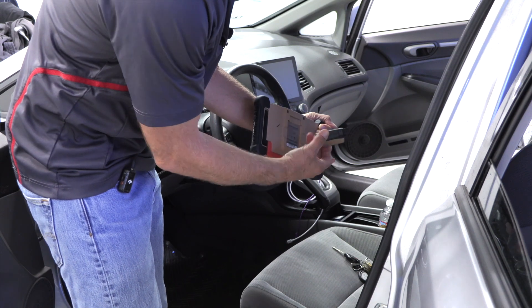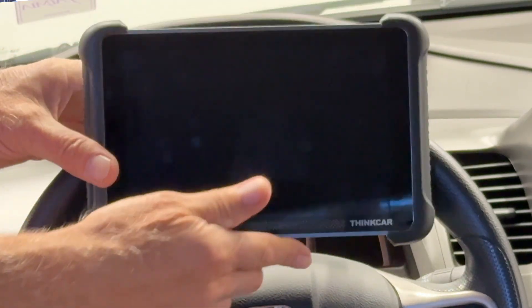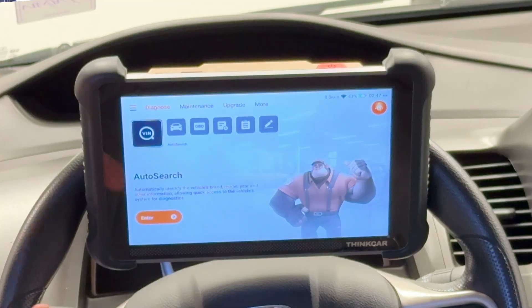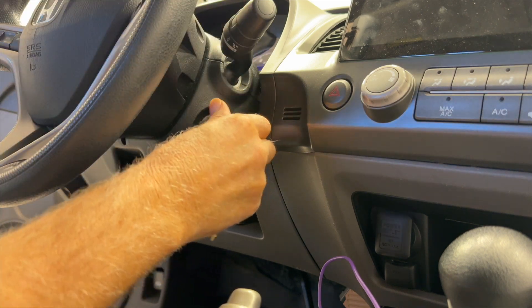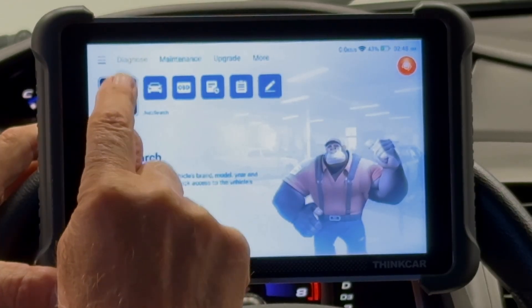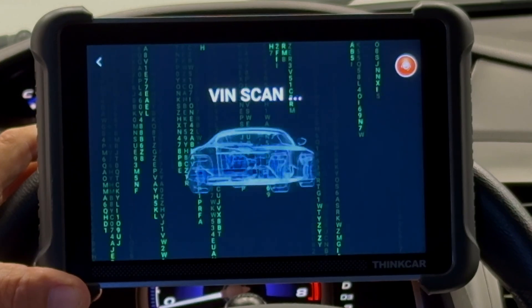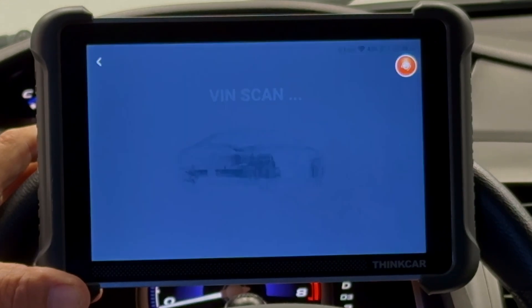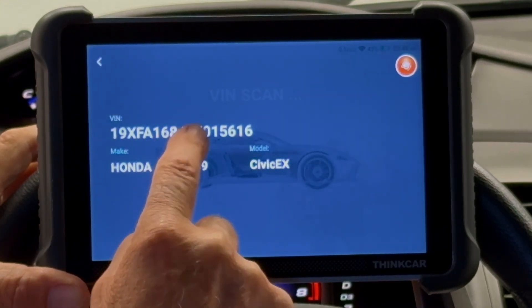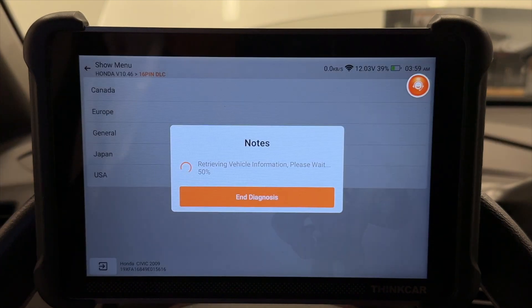So for the Bluetooth dongle, just remove it, then use your kickstand and pull it up. This should fit right here on the steering wheel. Turn it on and plug in your dongle. Turn on the key. What we're going to do here is just find the VIN. There's my Honda — 16-pin DLC, USA car. It's going to retrieve all the information, and then we're ready to go.